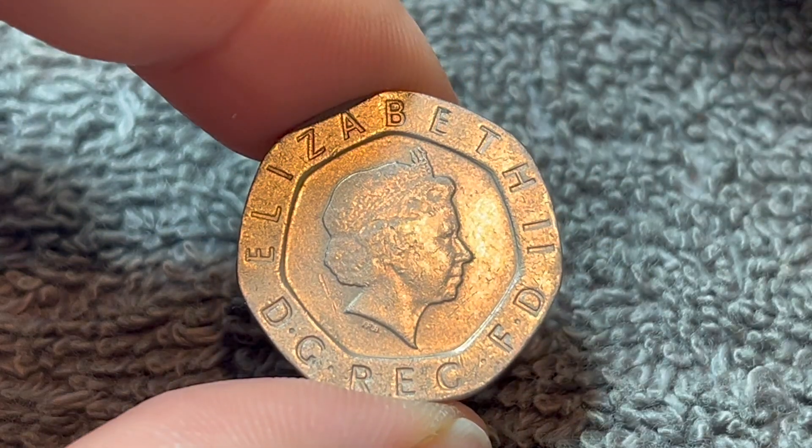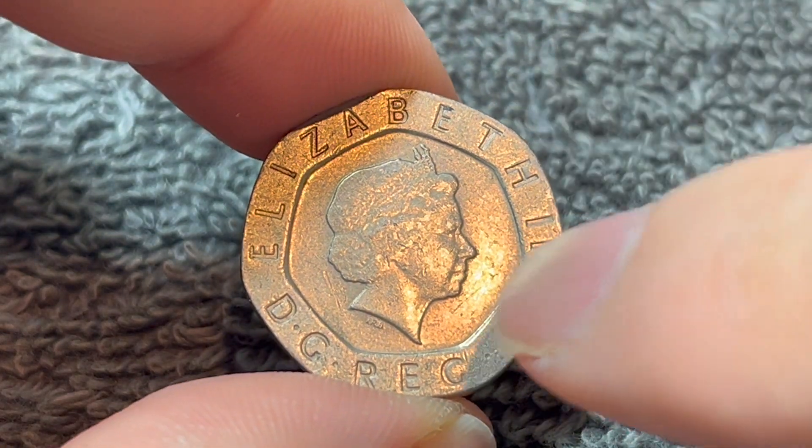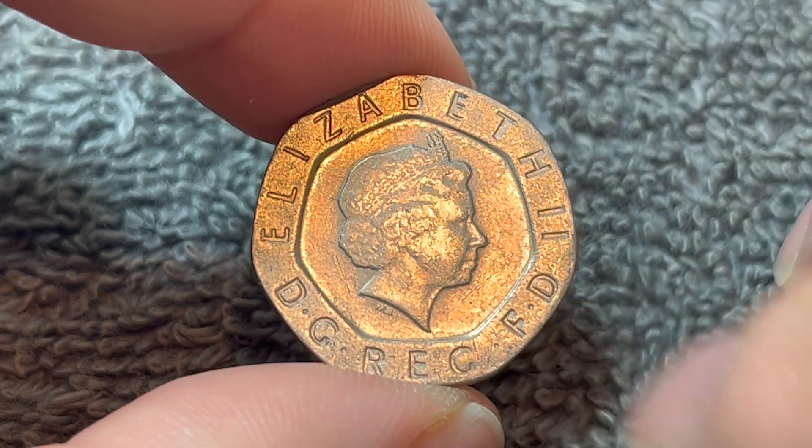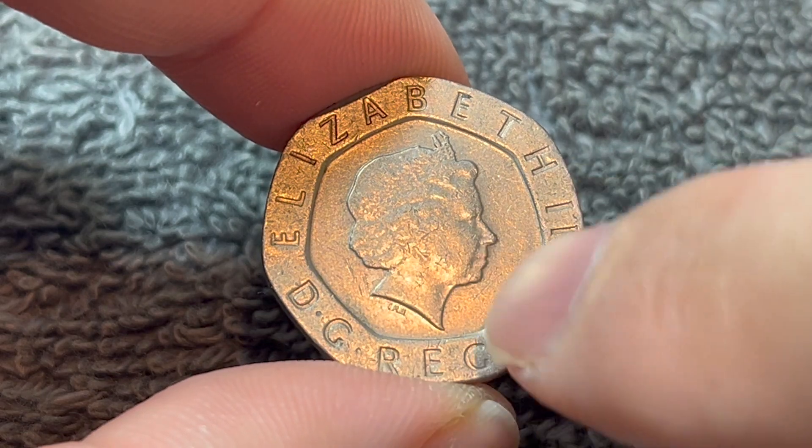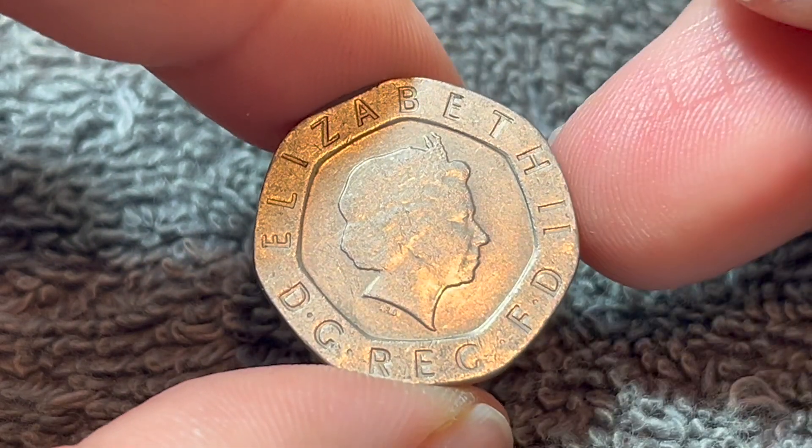On the obverse, we see the fourth crowned portrait of Queen Elizabeth II by Ian Rank-Broadley. She's wearing the Girls of Great Britain and Ireland tiara. The legend around says Elizabeth II, by the grace of God, Queen and Defender of the Faith, abbreviated in Latin.